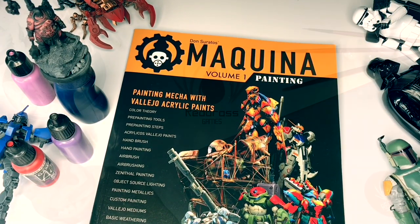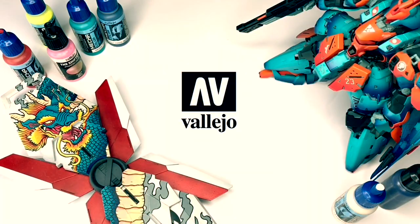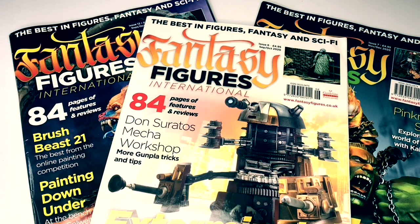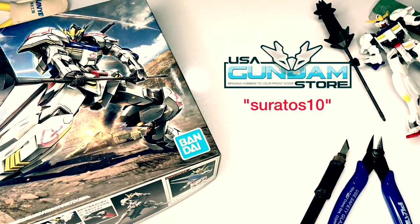Hi, I'm Don. Welcome to my channel. I'm an affiliate painter for Redgrass Games and also the head mecha and sci-fi painter for Vallejo Colors. I write painting articles for Finescale Modular magazine and also for Fantasy Figures International magazine. Lastly, if you're into Gunpla, do use my discount code for usagundamstore.com — links down below.